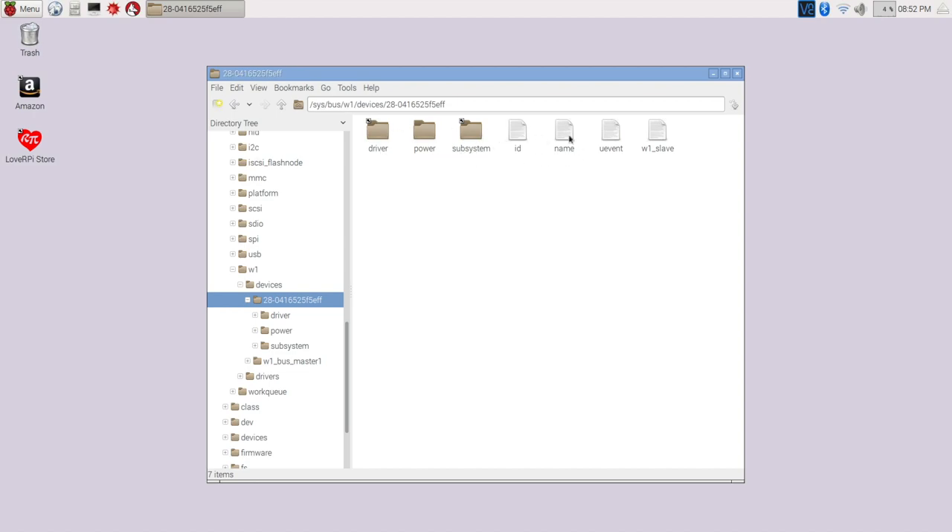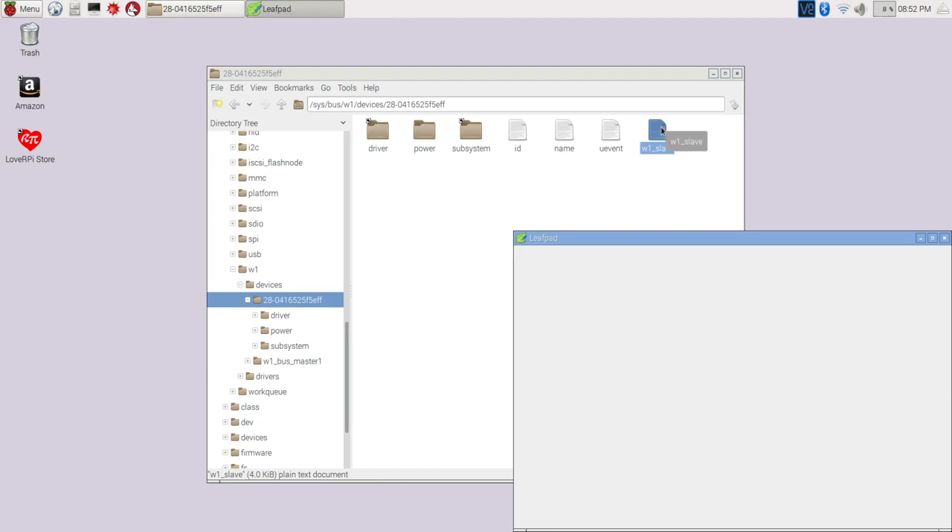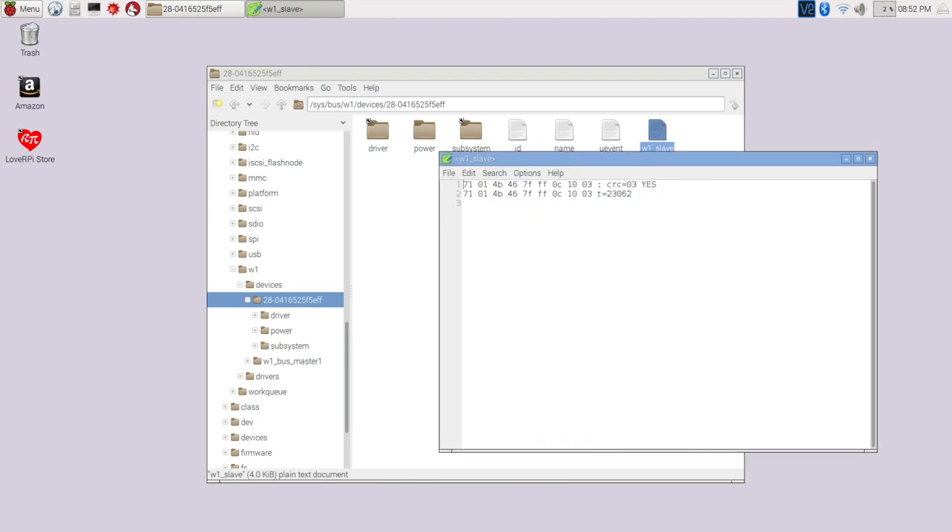Go into that directory and there are some files in there. The one we're concerned with is called w1_slave — this is where the data from the probe is actually being written. If you look inside it, it's just a text file with two lines. Don't worry about anything other than the last thing on the first line, which will be either 'yes' or 'no'. We want to see 'yes', which means it pulled data off the probe successfully. On the second line, we're looking for 't=' followed by the temperature value in degrees Celsius — right now it's reading 23.062.